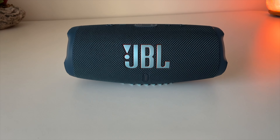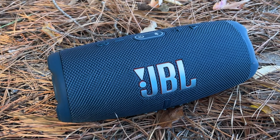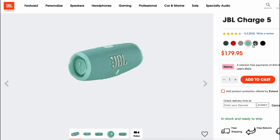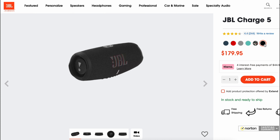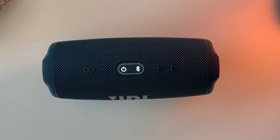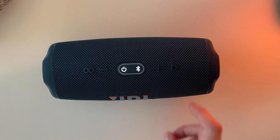Starting with design, the first thing you notice is the speaker's braided mesh and rubber exterior, which give it a rugged look. This is the navy blue colorway and there are five other color options available. On top of the speaker you'll find six buttons: party boost mode, volume down, power, Bluetooth sync, volume up, and play.